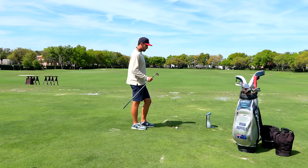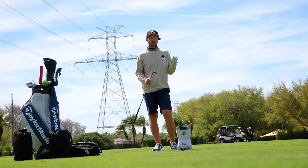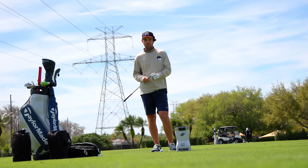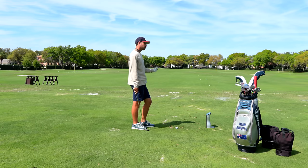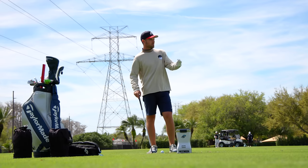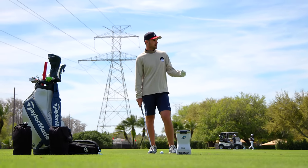Moving on to the 56 — this is way more standard. I travel with one 56 degree, it's got 12 degrees of bounce and a super standard sole. I might use this a little bit around the short game area if I get a really grainy lie and need a bit more bounce or need to run it. But for the most part this is going to be a pitching club.